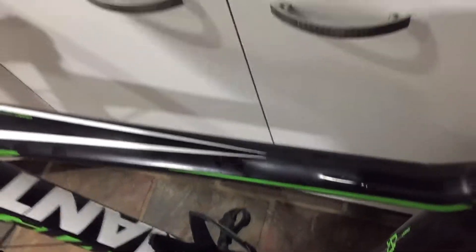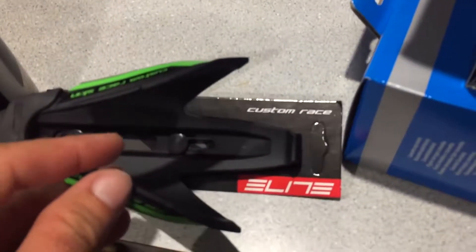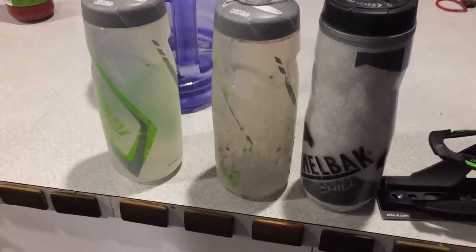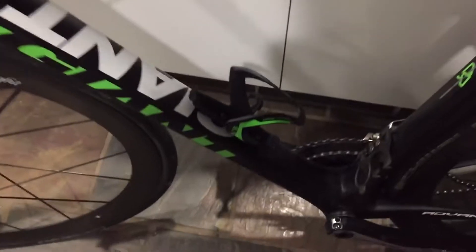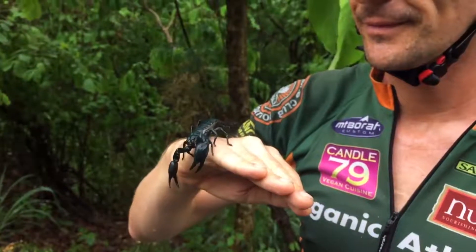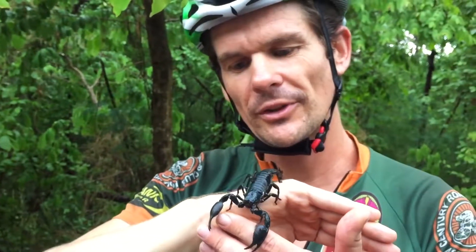To answer your question: does the Elite Custom Race fit CamelBak bottles? Yes, it does. It fits a worn bottle better, but it will fit a new one — you just have to break it in. If you like this video, give it a thumbs up. Thumbs down and the scorpion's gonna come for you.